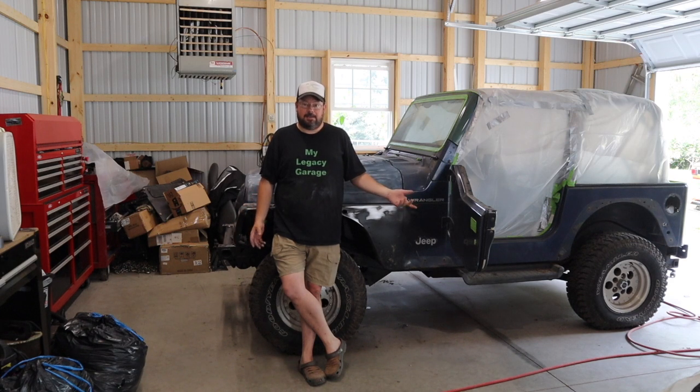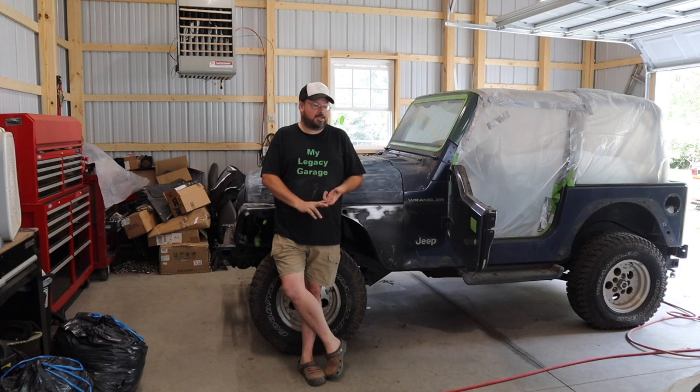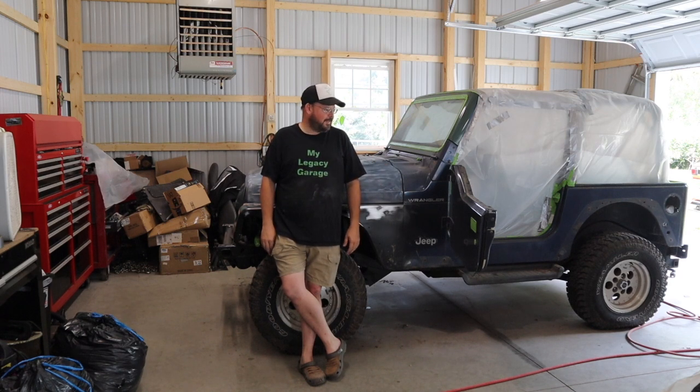So let's get it done. I need to finish sanding it, prime it, paint it, put shocks on it, paint the undercarriage, put the interior back in it, put a battery in it. And I think that's it — put it all back together. So it's going to be a while. Let's just do it.